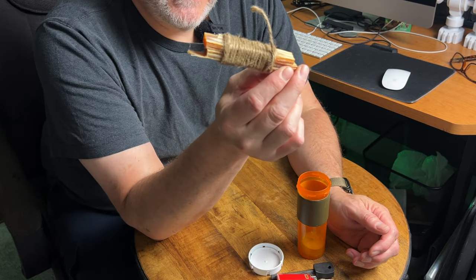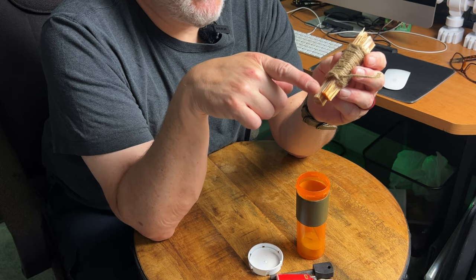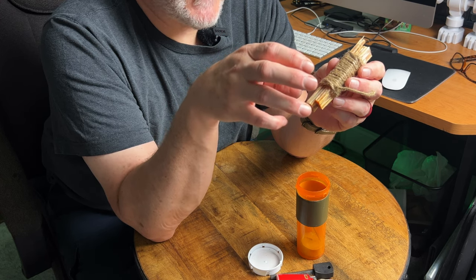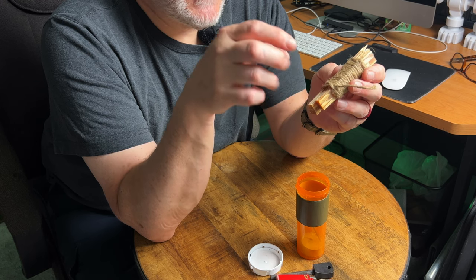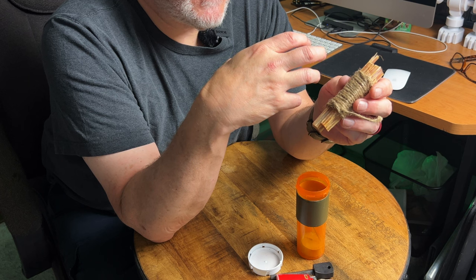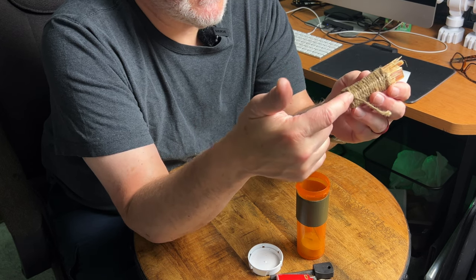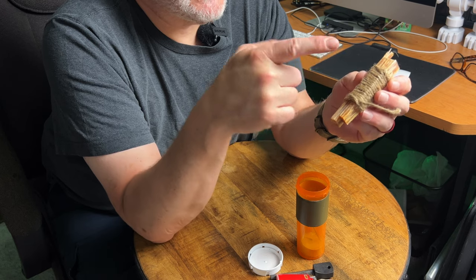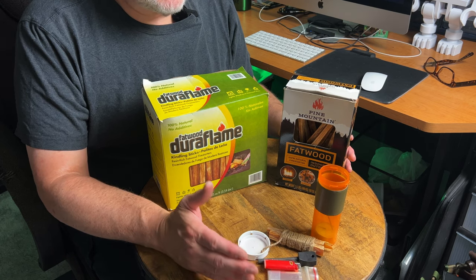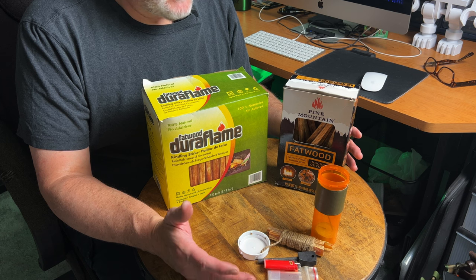Next item is fatwood wrapped with jute twine — this is a two-component item. The fatwood, if you've never worked with it, takes a spark or flame very easily and burns very hot for a good amount of time. The jute, when processed correctly, can be used as a tinder bundle and can be added to whatever you're creating your fire with to make it a little bit bigger. There's no reason not to have these two together — the jute doesn't take up much room and you just wrap it around the fatwood. If you don't get out in the woods a lot and live in an urban area, you may not have access to fatwood all the time, but there are commercial ways of obtaining it.